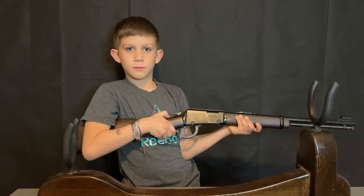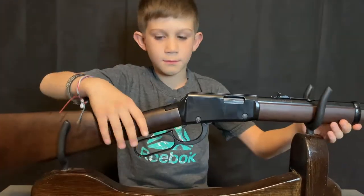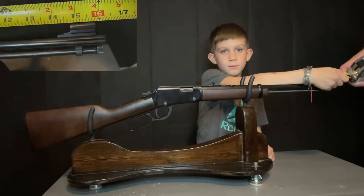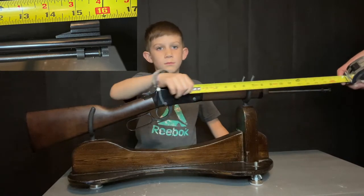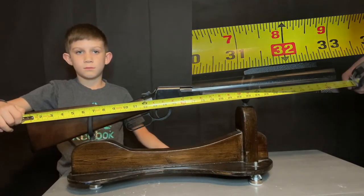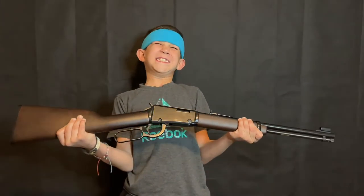This rifle has a crisp, smooth action. It's barrel-fed, and can hold 12 long rounds or up to 16 shorts. The barrel is approximately 16 inches in length with an overall length of 33 inches. The rifle itself weighs four and a half pounds — that's less than five, but more than four.